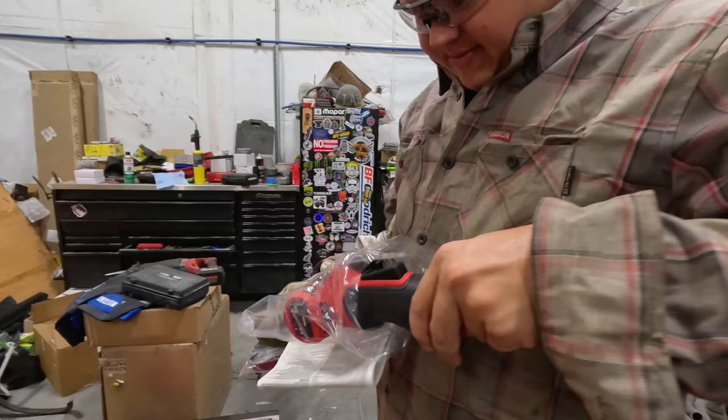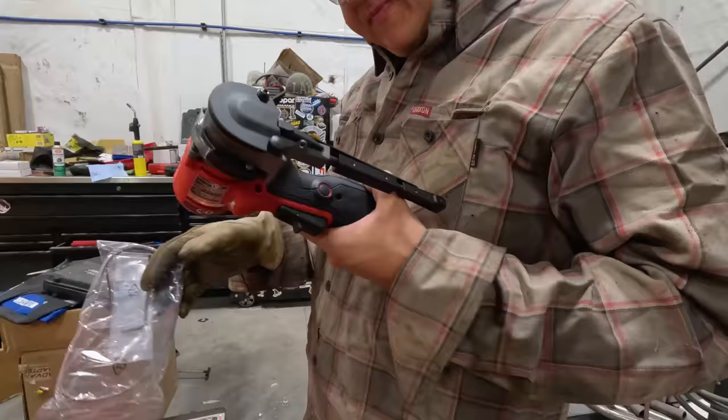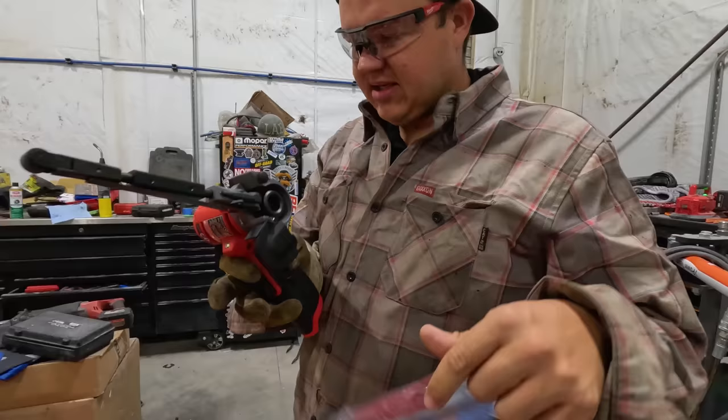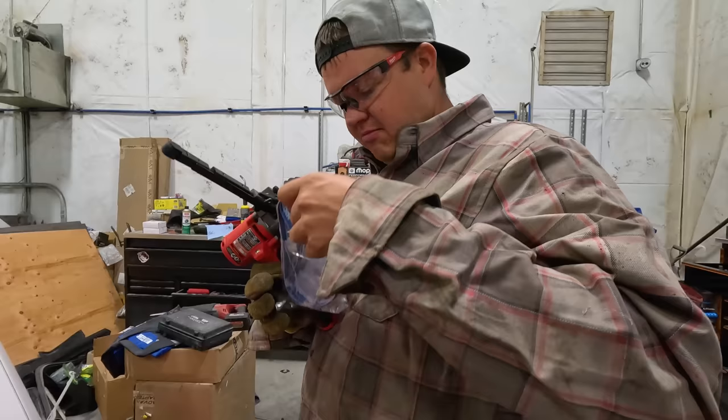We're gonna try out this new band file. What's cool is you used to couldn't get this band file. They just came out with it, but guys were making their own out of a Harbor Freight piece and then a Milwaukee grinder, and Milwaukee listened and they built a Milwaukee one.